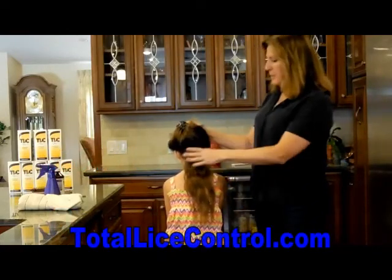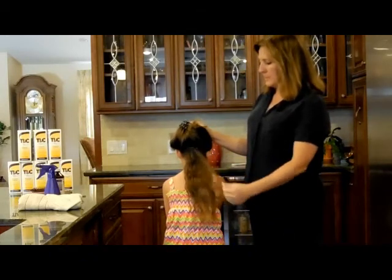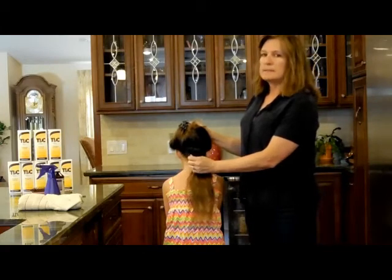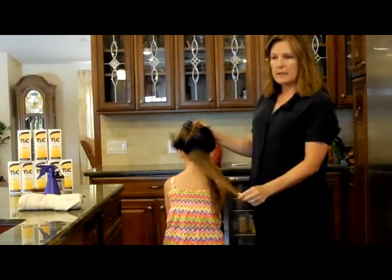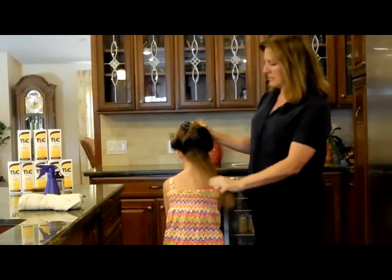Now this is Aubrey. Her hair has already been treated with the TLC Shampoo, and now what we're going to do — it's been rinsed out — is removing the nits or the eggs. Nits and eggs are exactly the same thing; I use the terms interchangeably.